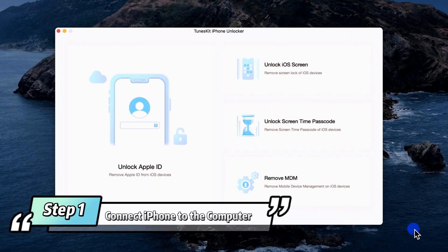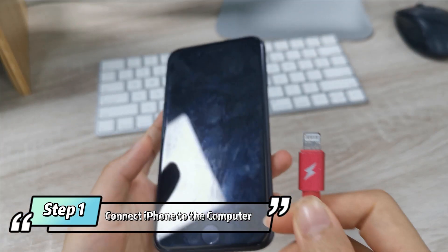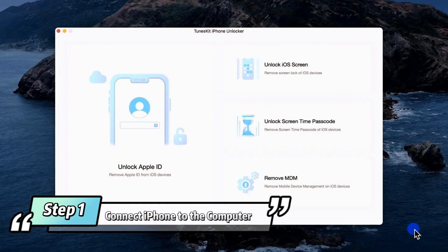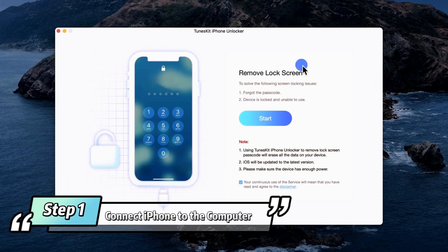Step 1: Connect iPhone to the computer. Please connect your iPhone to a computer using a USB cable. Next, click the Unlock iOS Screen option. In the new interface, please click Start on the program and it will automatically detect your device model.